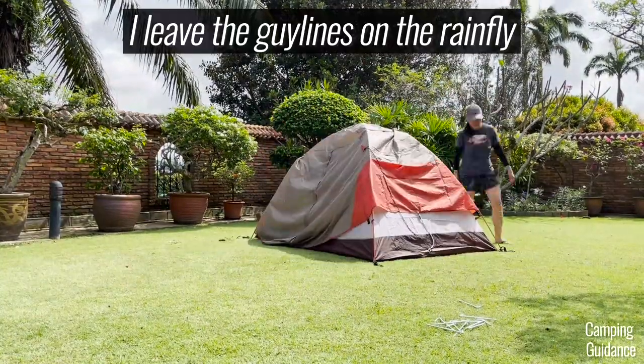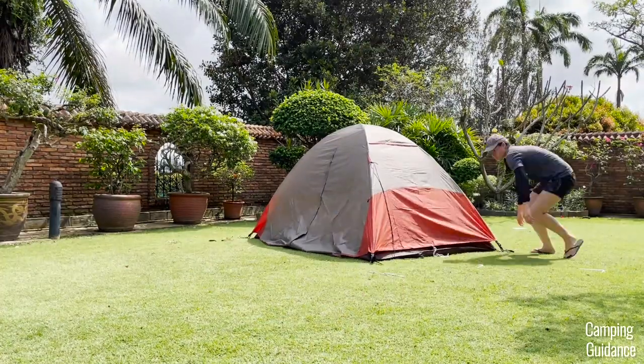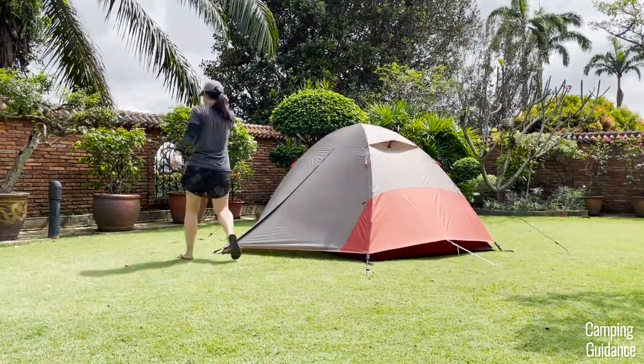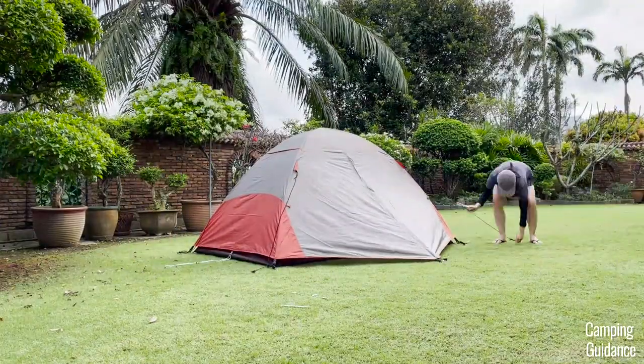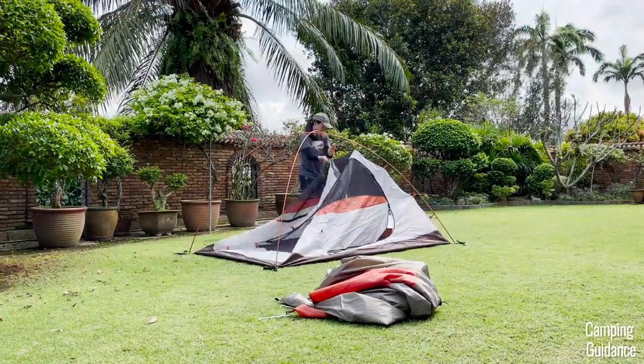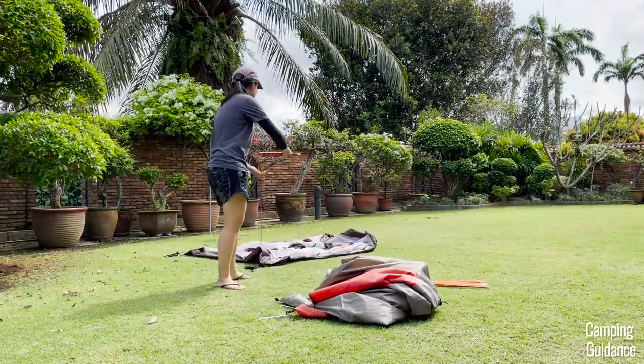I usually leave the guy lines attached to save some time, and as you can see from this video, all six guy lines have basically been pre-attached by me. As for the takedown and pack away, that's just the opposite of the setup, and this two-person Lynx took me about seven minutes to get it back into the carry bag.